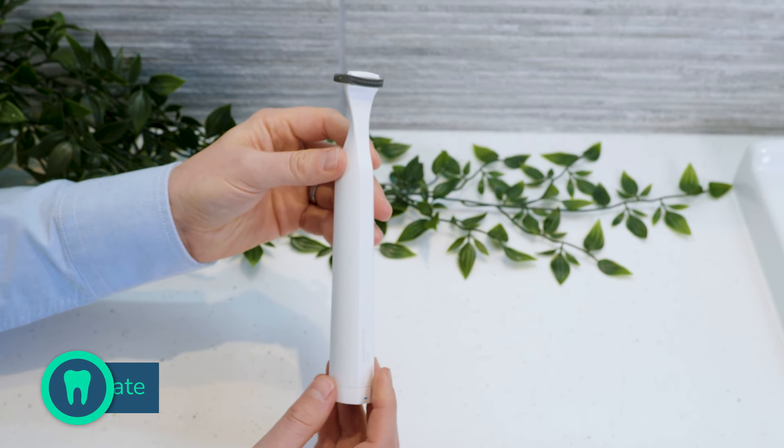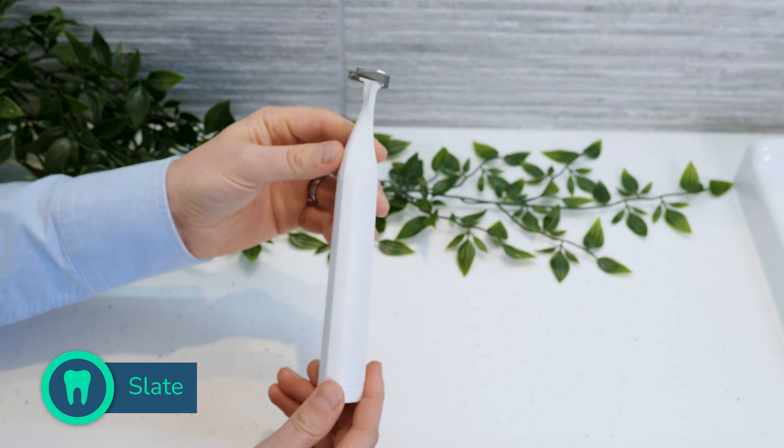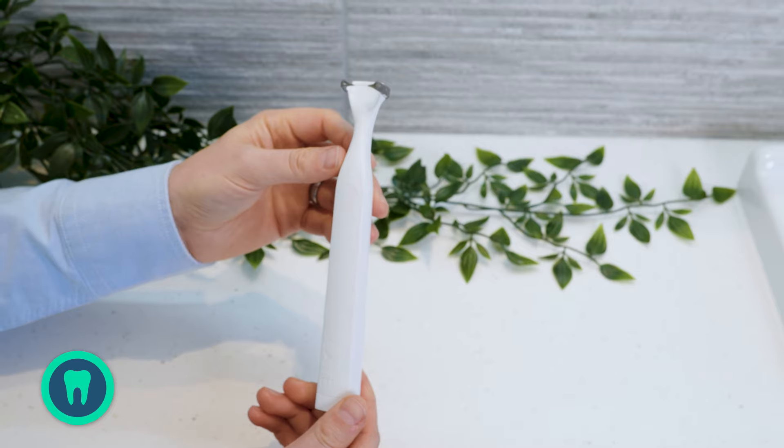If you have mastered your flossing routine, Slate isn't the product for you. However, if you are more likely to skip flossing than do it, it might be the solution you have been looking for.